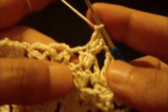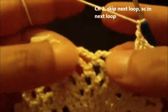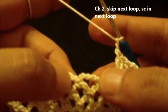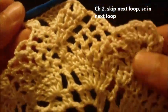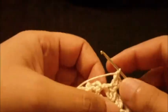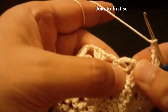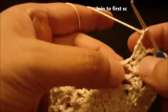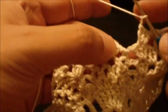Chain two and we move to the two loops here — one single crochet, chain four, one single crochet. We repeat this pattern around until we reach the beginning of this loop. We chain two and join at the first single crochet — skip this space and join at the first single crochet with a slip stitch.